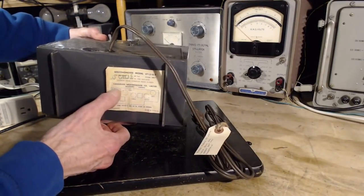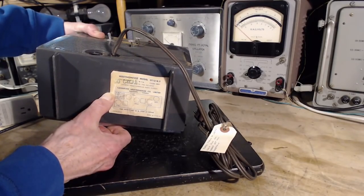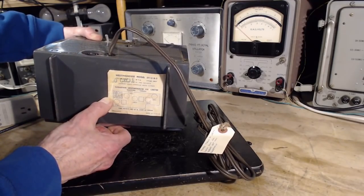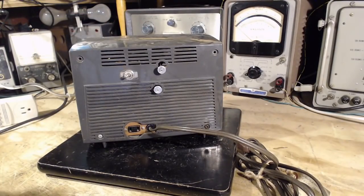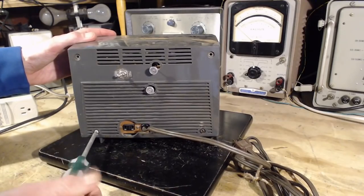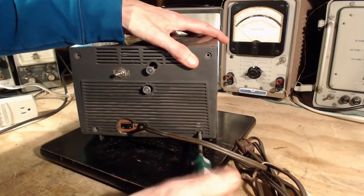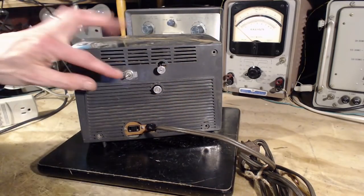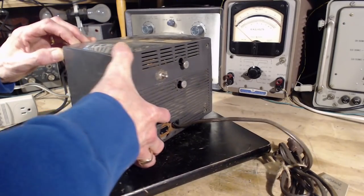More news here — there's the model number: 5T121R dash 2, Canadian Westinghouse, made in Brantford, Ontario. Tube sockets should be filled as shown. Made in Canada — let's see if those tube sockets are filled. It looks like it just takes two screws to open this up.